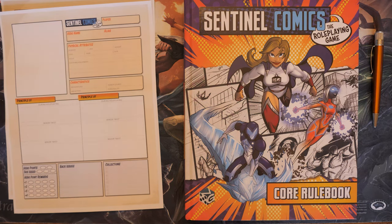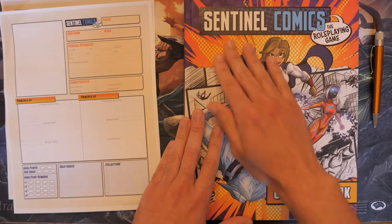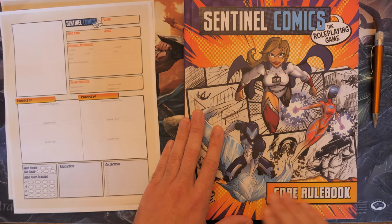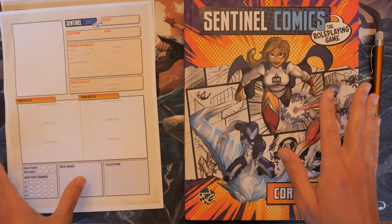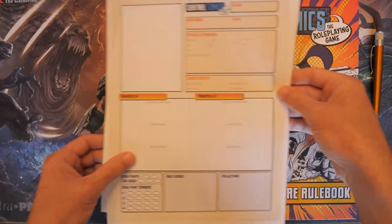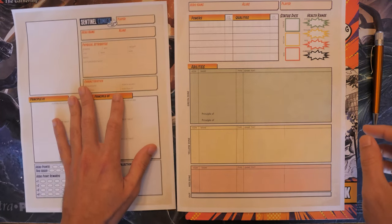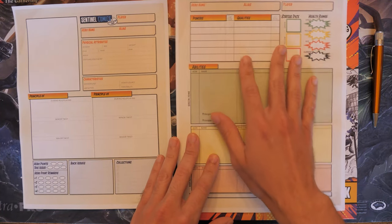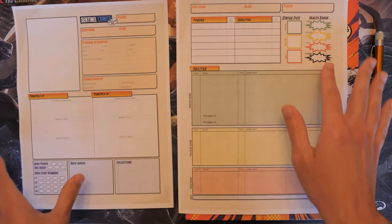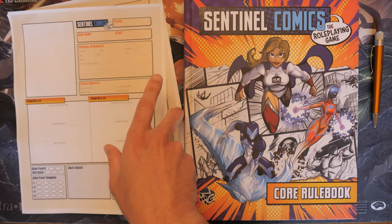Before we get started, there are a couple things we're going to need before we start fleshing out our superhero. The first and most important thing is the Sentinel Comics role-playing game core rulebook — you'll obviously need that to follow the steps. The second thing you're going to need are the actual character sheets. There are two pages: one with general information and one that lists our powers, different qualities, and hit points for that specific hero.